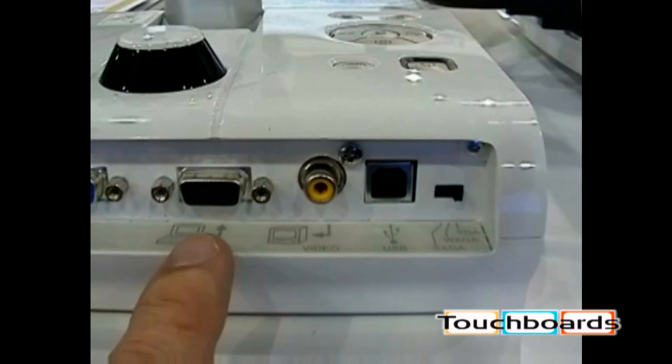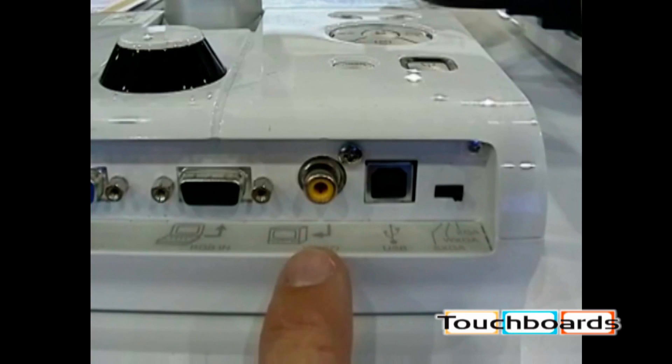With a simple flip of a switch on the document camera, you can go from live document camera to your PC on the screen. This is a video output — standard analog video. You can place it into a standard television set or to a VCR if you want to record everything that's going on.